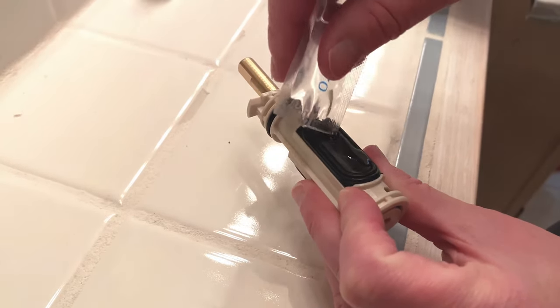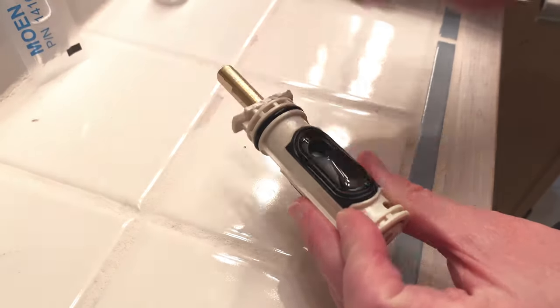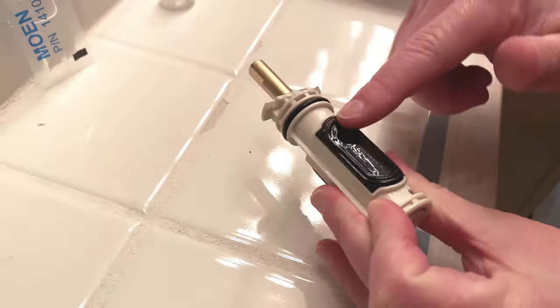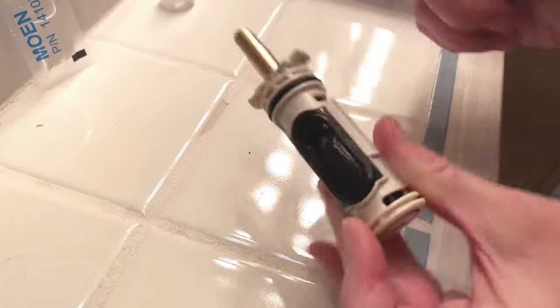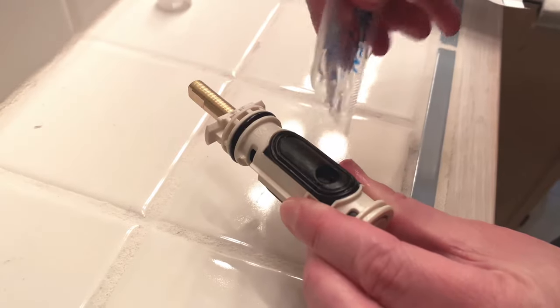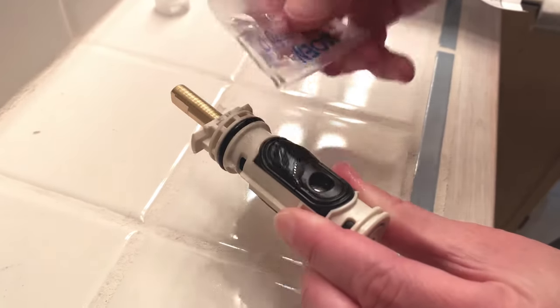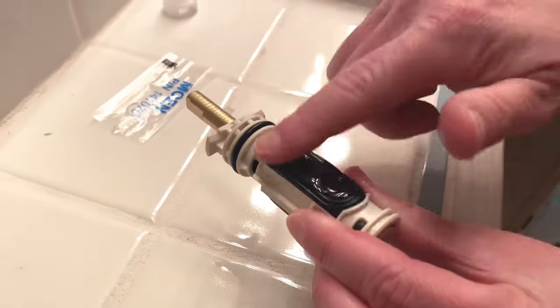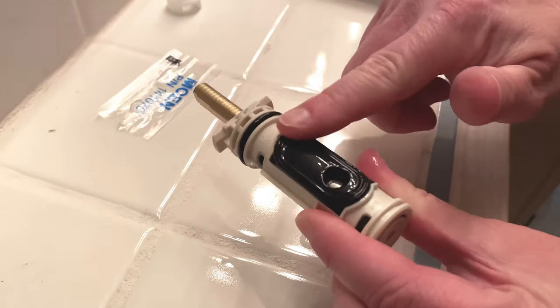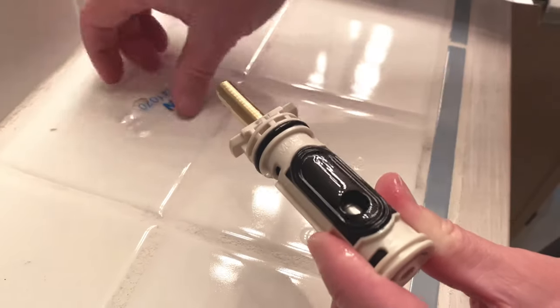This is a lubrication — you're going to lubricate all the seals. Get it nice and gooped up, and this is going to make it slide easily for years to come. Make sure you get both sides and really make sure it's thoroughly coated. We're going to do the O-ring as well.